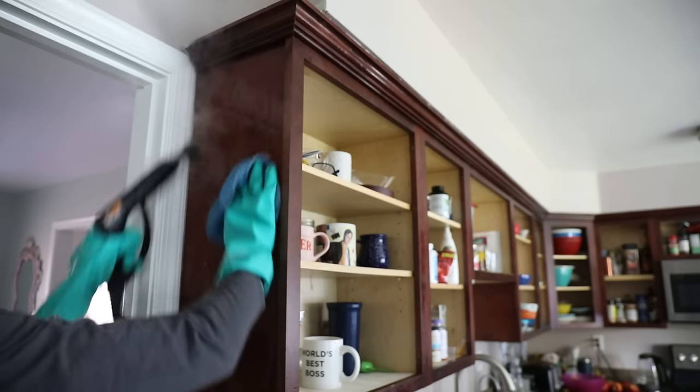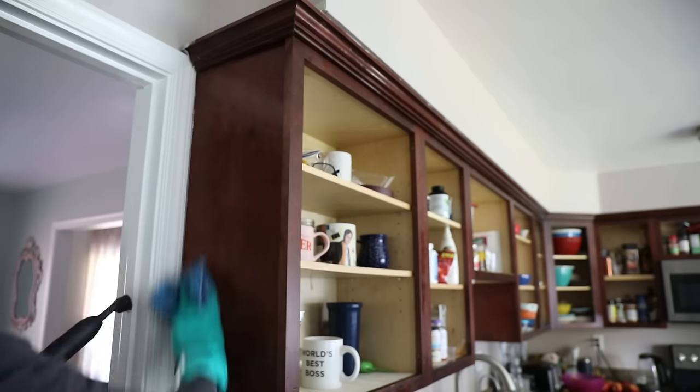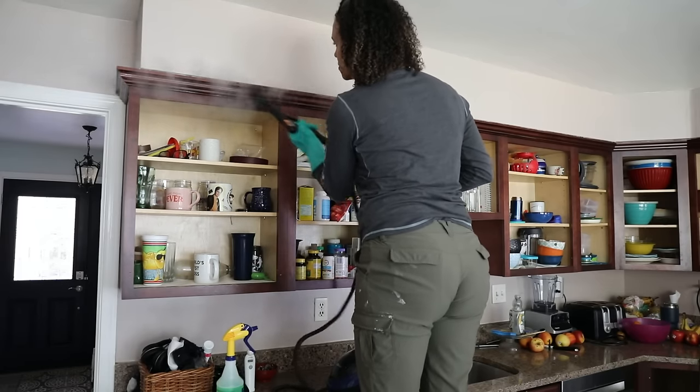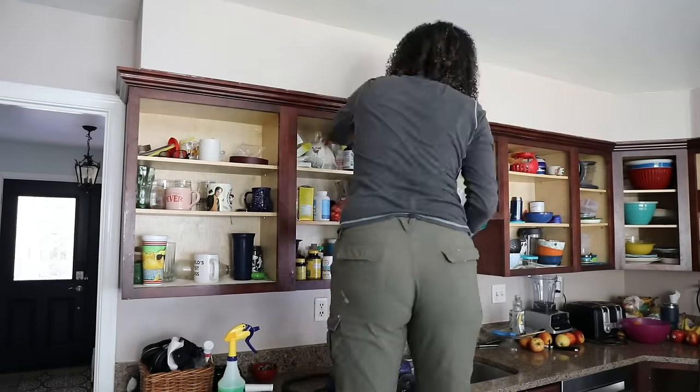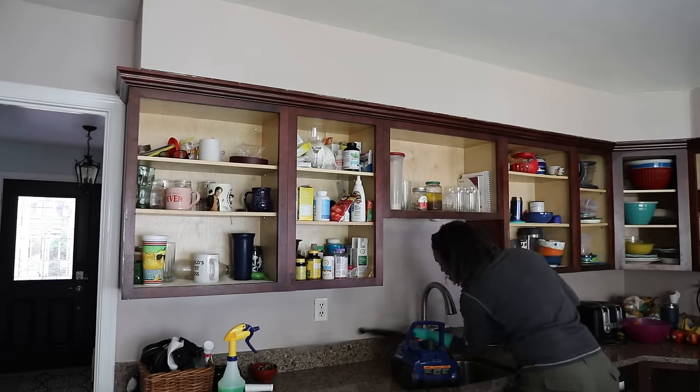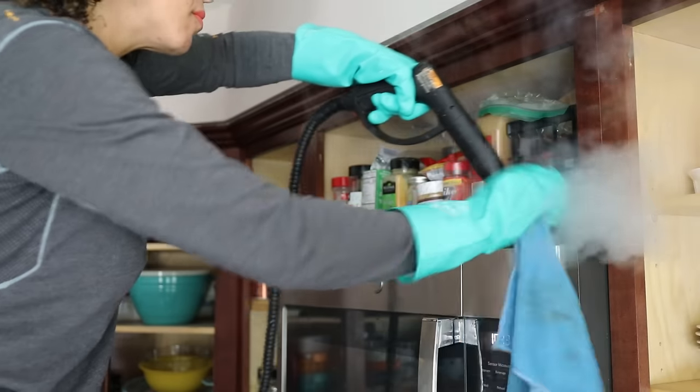I did use a steam cleaner and also used Simple Green. You want to get all of that grease and debris off of those cabinet boxes, because if you're painting over that it's not going to stick and you will get chips and problems later. So don't skip this part.